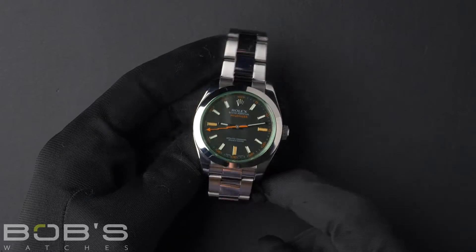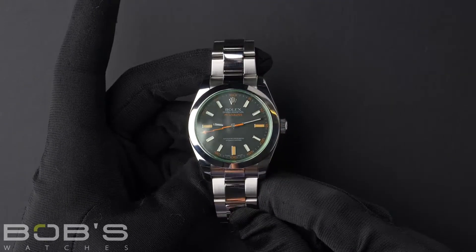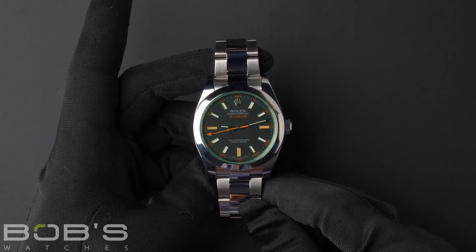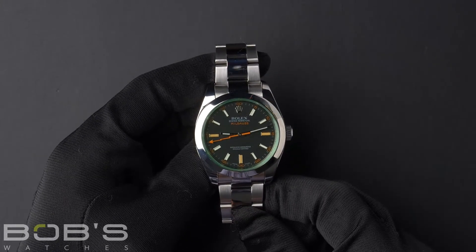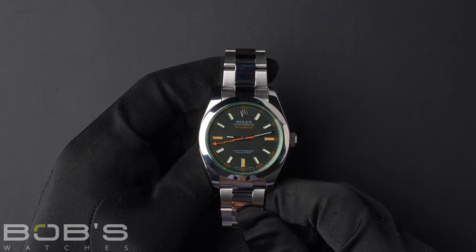Hello, everybody. Today at Bob's Watches, we are introducing a pre-owned Rolex Milgauss 116400. This watch contains an M serial number, indicating that it was produced by Rolex in the years 2007 to 2008.